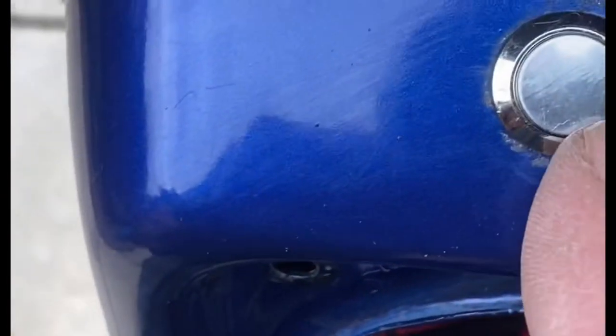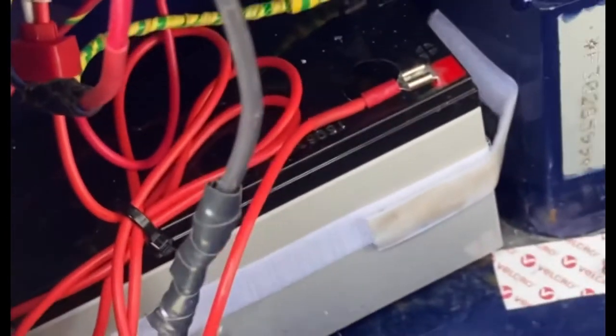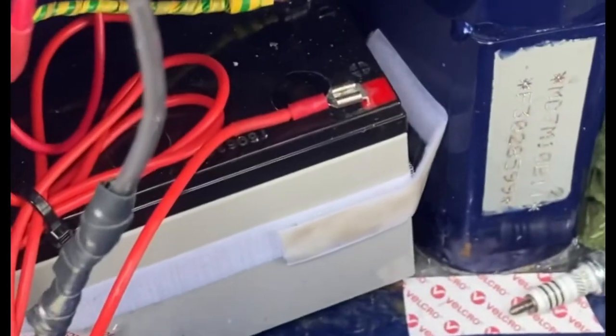I used a step drill bit to drill the hole for the button here. It's basically live all the time, and I can just disconnect these spade type terminals and put my battery on charge whenever I want. I've used some quite strong velcro to hold things back in place, so that's all quite good.